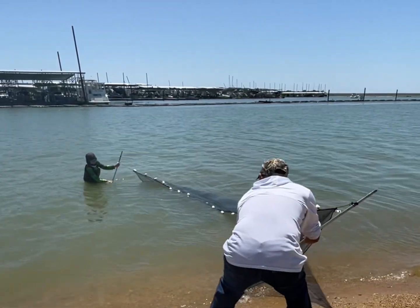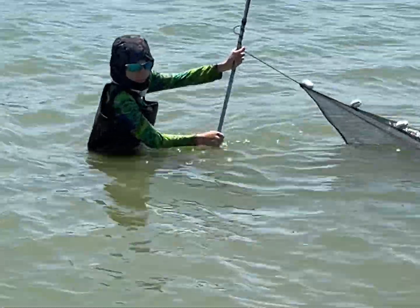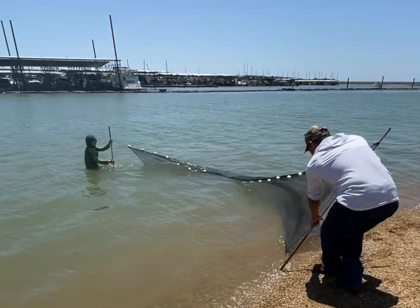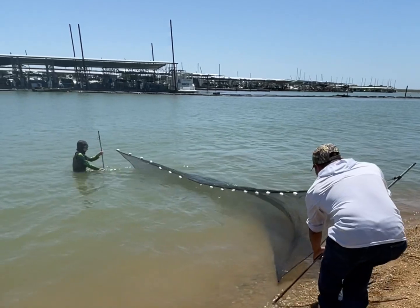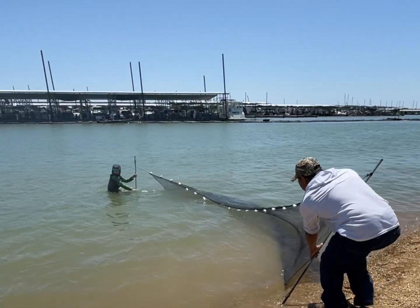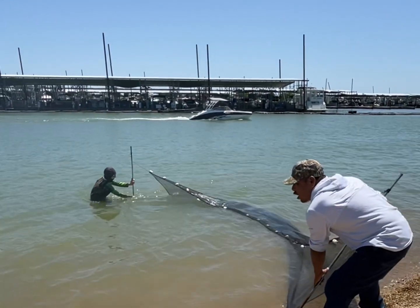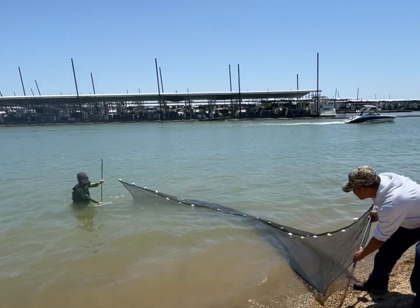Now grab the bottom. As soon as you get tired, let me know — I'm coming in. Let's see it. Spot some rocks, don't fall over them — you're coming up on them. Alright, turn right here. There's a rock right there.